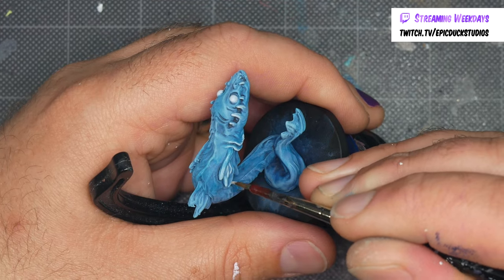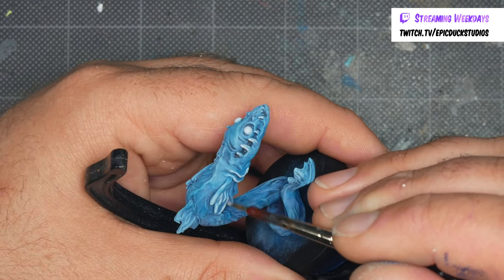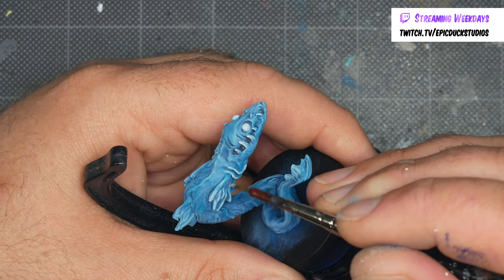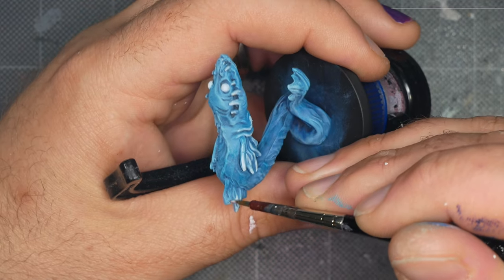P3 Morrow White is one of my favorite white paints. While not as opaque as some others like Pro Acryl Bold Titanium White, it's very well suited to blending. In places where I need a more substantial hit of white, I simply add a second or third layer.